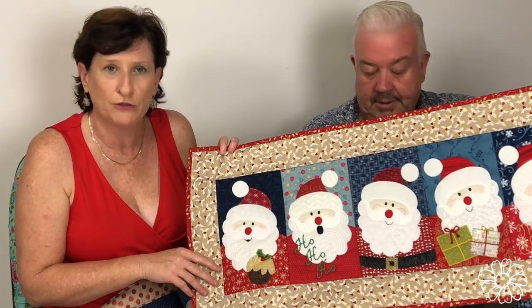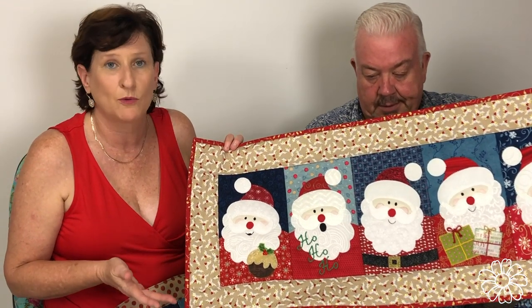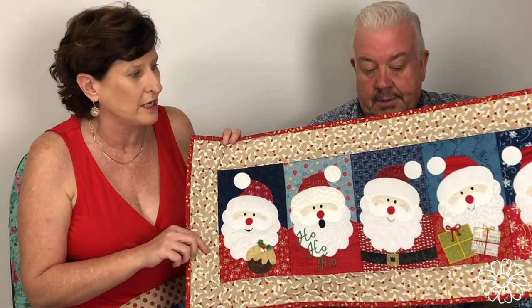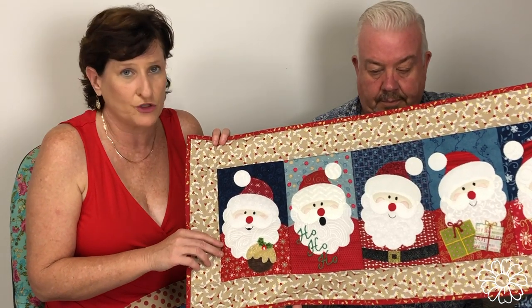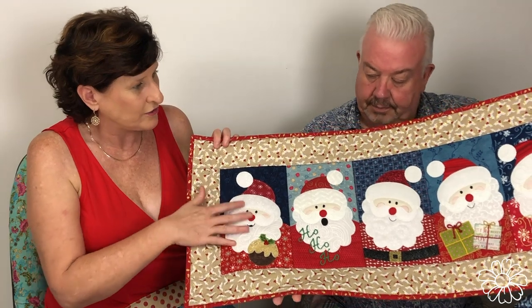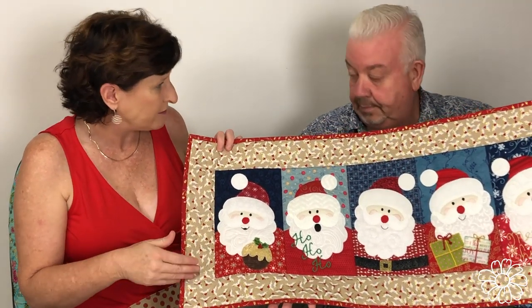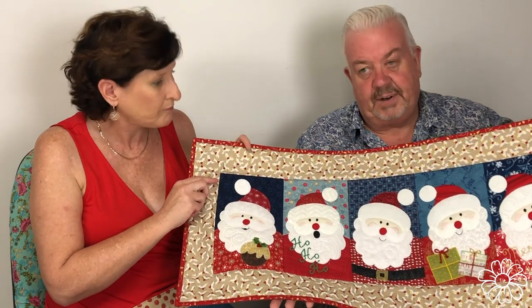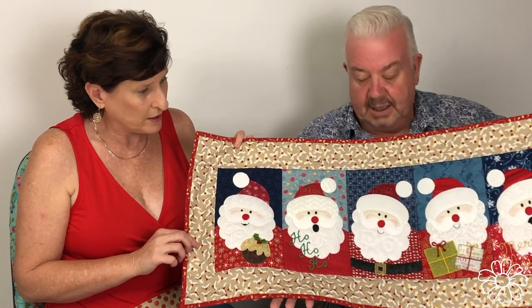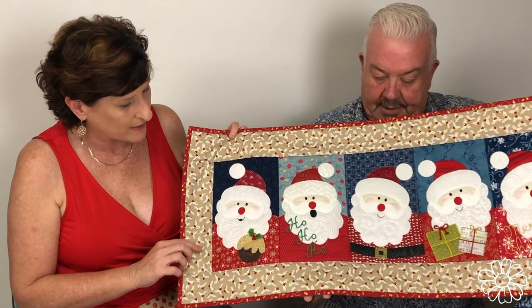We hope to provide the same level of service, help, education, and quality in our instructions and files as we've always provided with our machine embroidery designs. These actual applique patterns come with PDF layout patterns and we mirror them. We also have cutting files for the digital cutting machines, so everyone can get those cutting machines out of their cupboards and do some applique.